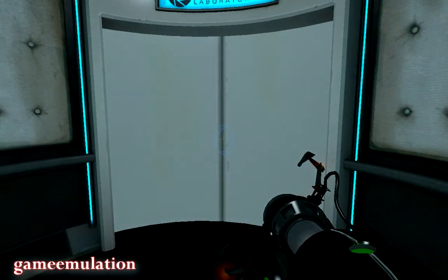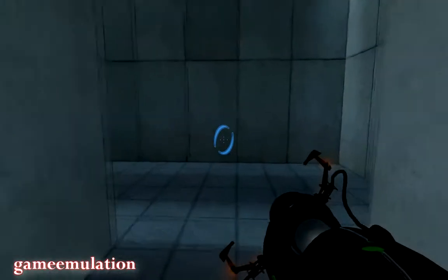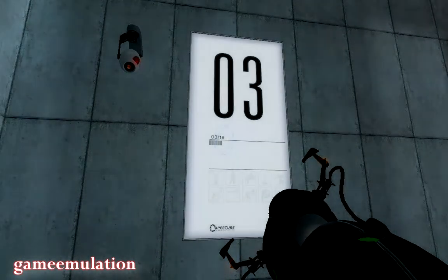Do not touch the operational end of the device. Do not look directly at the operational end of the device. Do not submerge the device in liquid, even partially. Most importantly, under no circumstances should you...